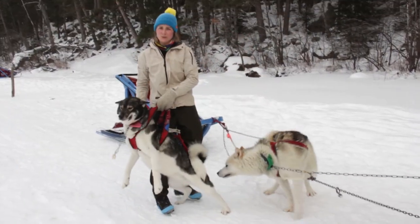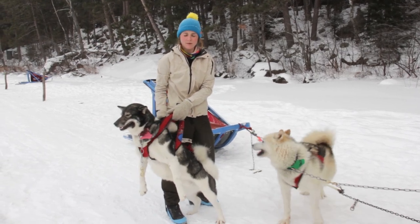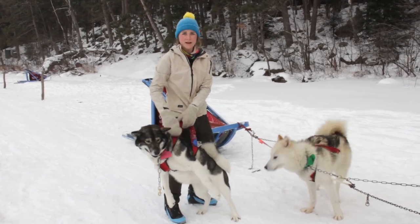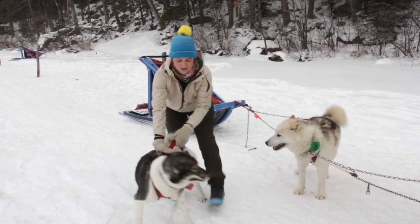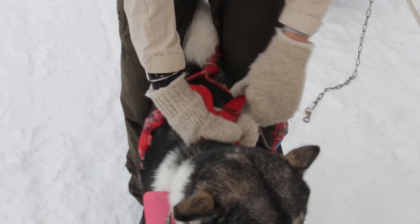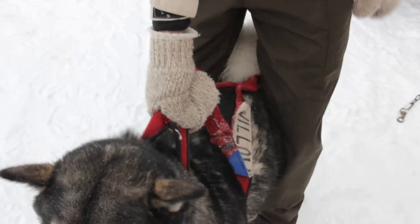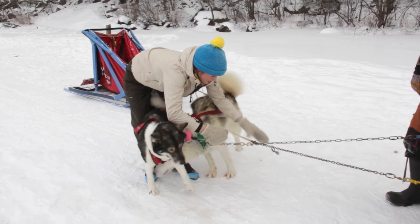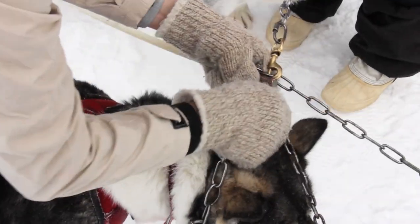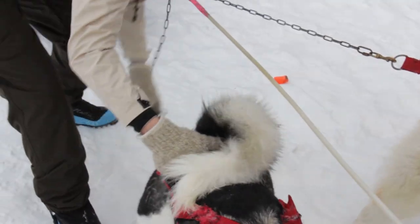Our guide Barrett's going to show you how to hook up your dogs. This is Willow. When you're holding a dog in their harness, you always want to hold by the cross on the back of their harness. You never want to grab elsewhere because that can put a strain on them and you have less control. This ensures control and is easier on their chest. When hooking a dog up, straddle them with their legs, take their neckline and connect it to the chains, then take the back of their harness and connect it to this one.